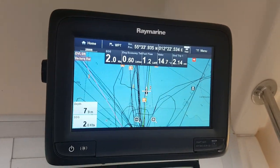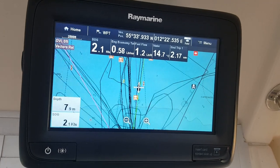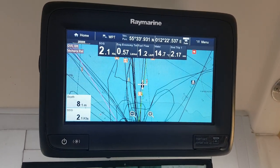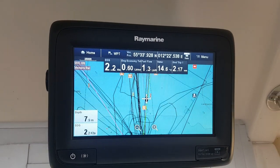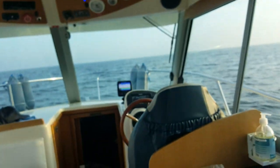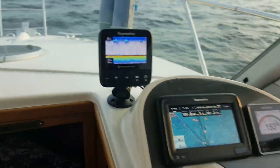Surface calibration of the Fishhawk version X2. I'm sailing at about 2.1 knots trolling speed, and the surface temperature according to my surface transducer is 14.7 degrees centigrade. The other transducer says 14 degrees centigrade.